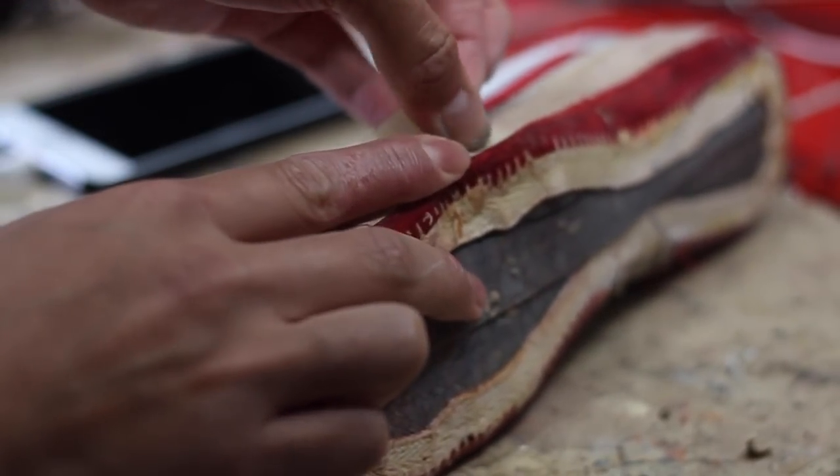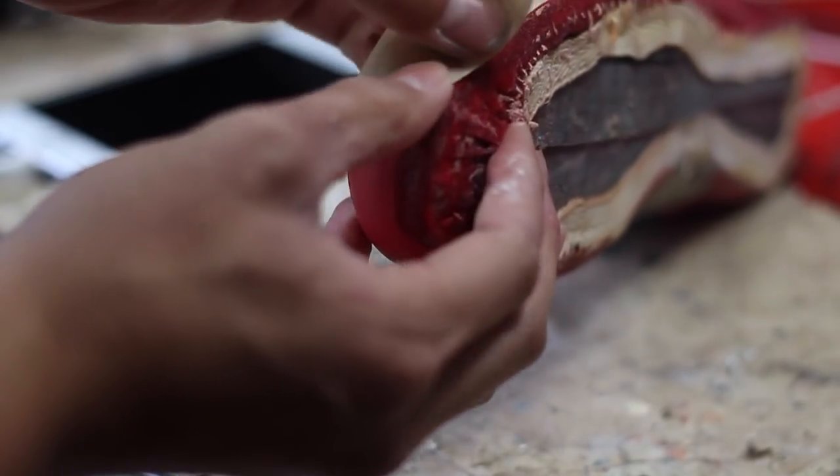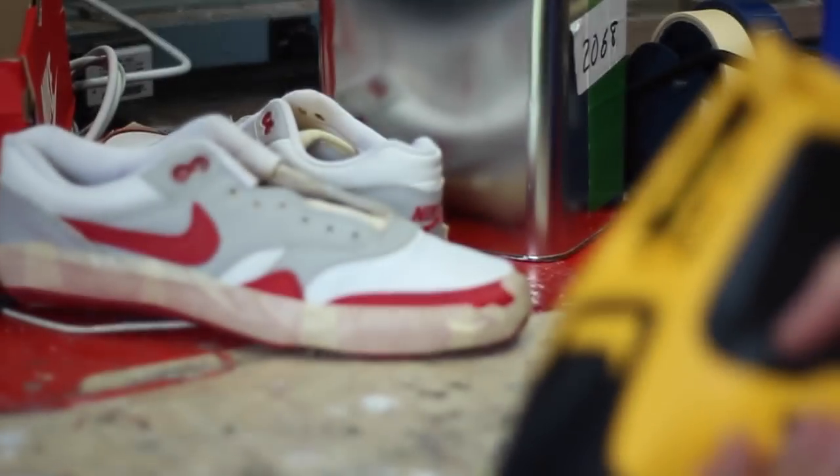I haven't stripped the factory adhesive yet, so that's what I'm about to do. I'm just removing the factory adhesive and then laying my tape down so it doesn't damage the upper leather. We're gonna be using cotton balls and acetone, and also a heat gun to accelerate the process.